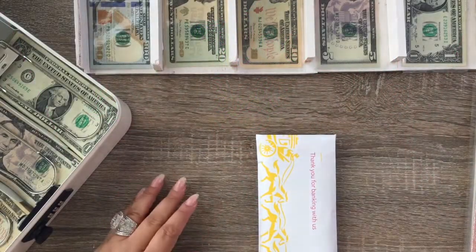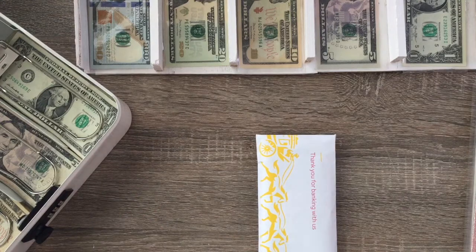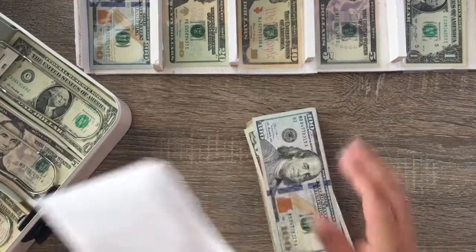Hi guys and welcome back to my channel. I got the dog back here with me, so if you hear some rattling, it's actually my dog — he's not a cat, he's a dog, he just wears collar rings. Welcome back to my channel, my name is Cassandra and this is the Average Life of Cassandra.